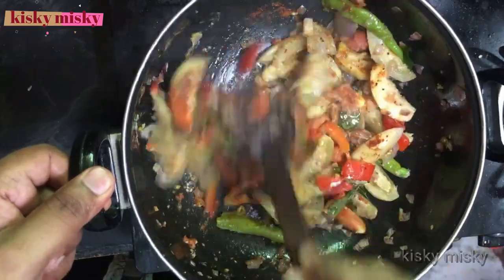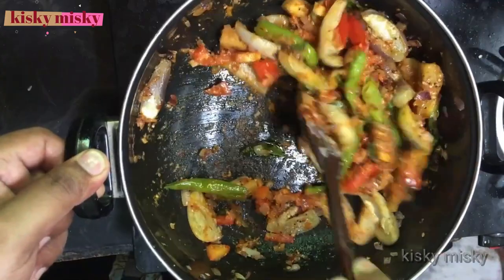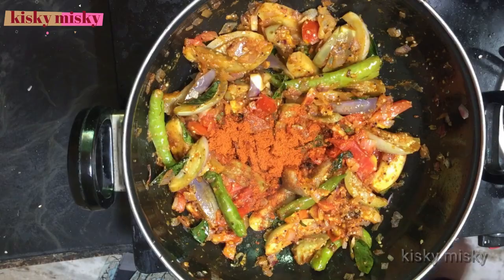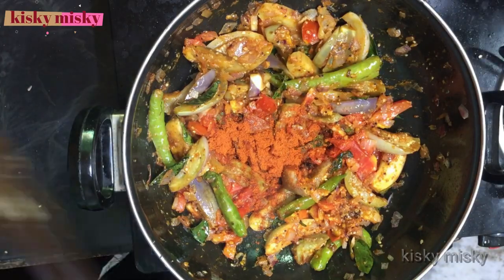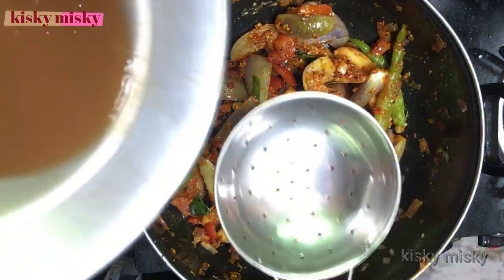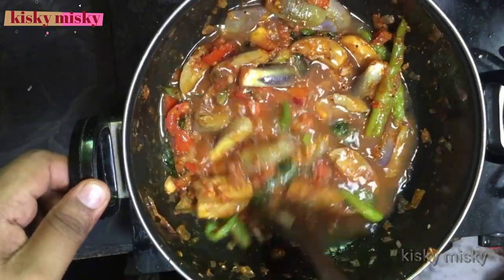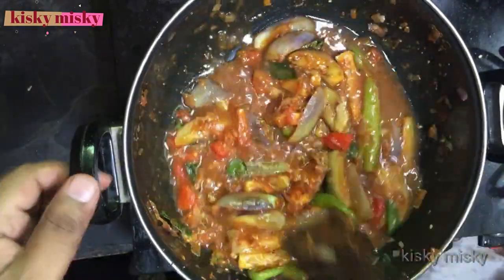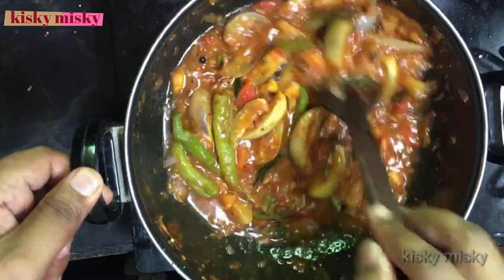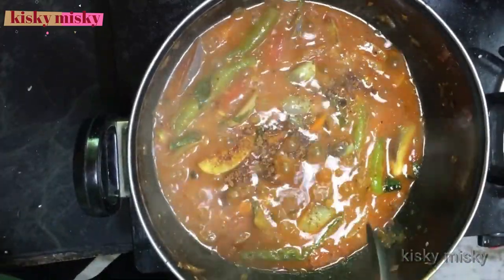It is good to use the color of the Kashmiri chili. If you use the Kashmiri chili, mix it with a raw flavor. You can also mix it with a cup of rice. Let's add some gravy and add 1 spoon.